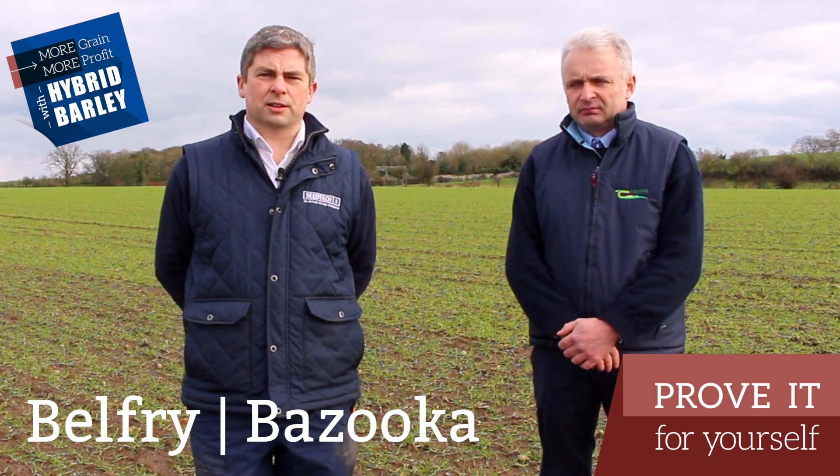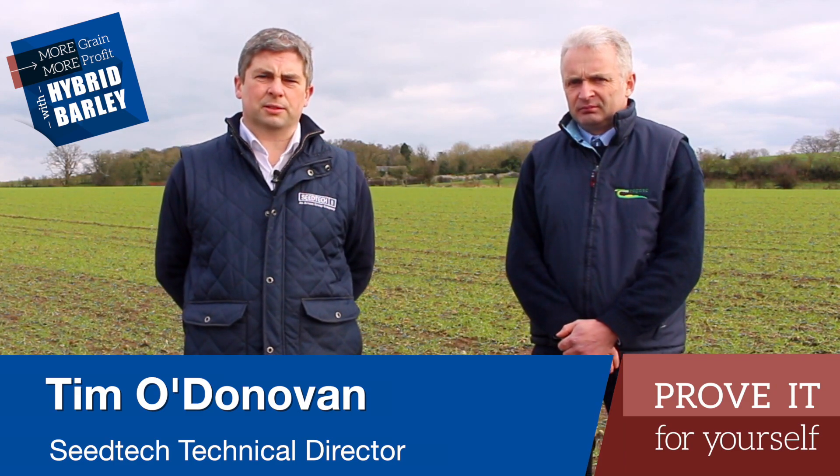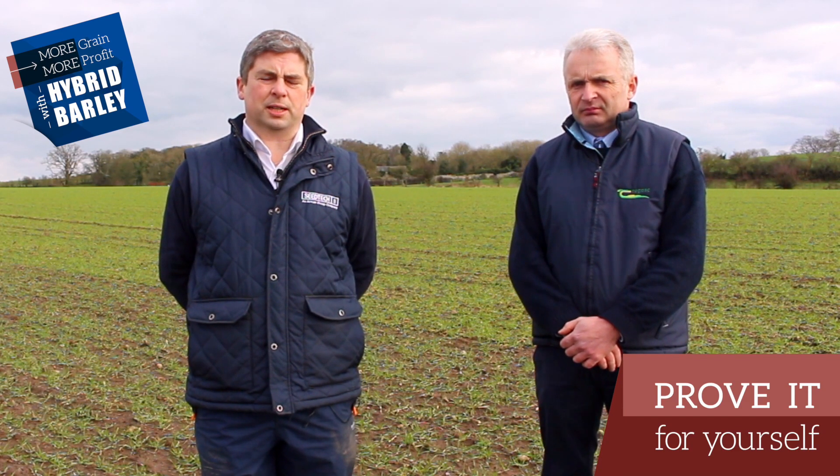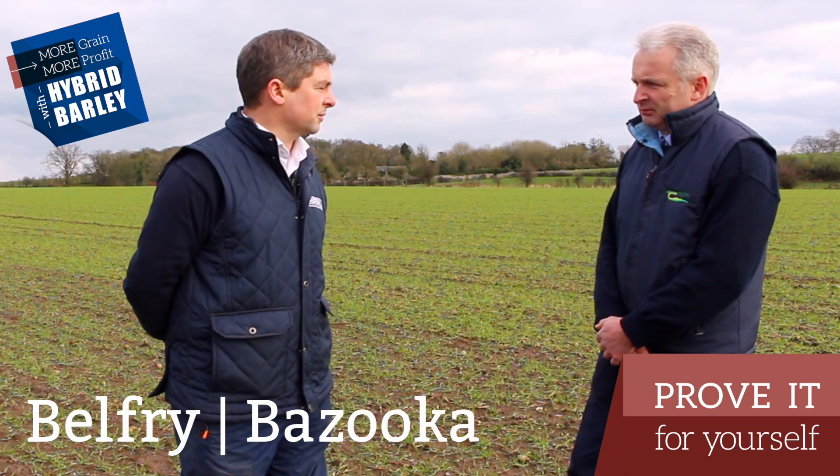We're here today in Carlow in the middle of February. We're in a crop of hybrid barley and we're going to look at what the crop needs over the next six weeks in terms of its fertilizer inputs. I'm joined today by Dr. Richie Hackett of Teagasc.